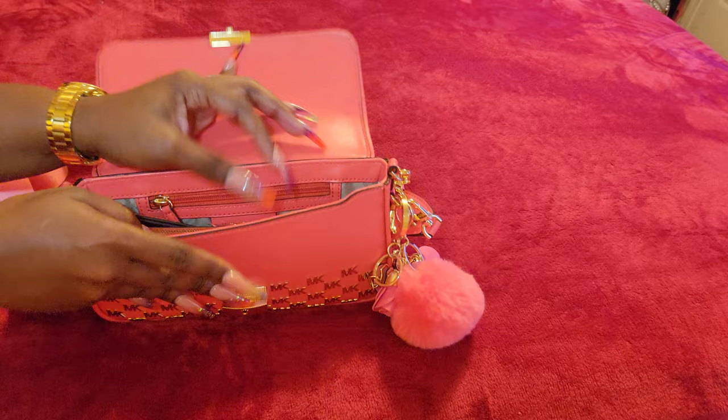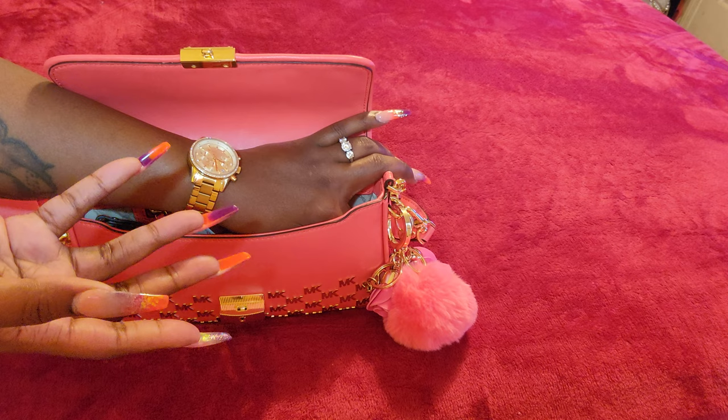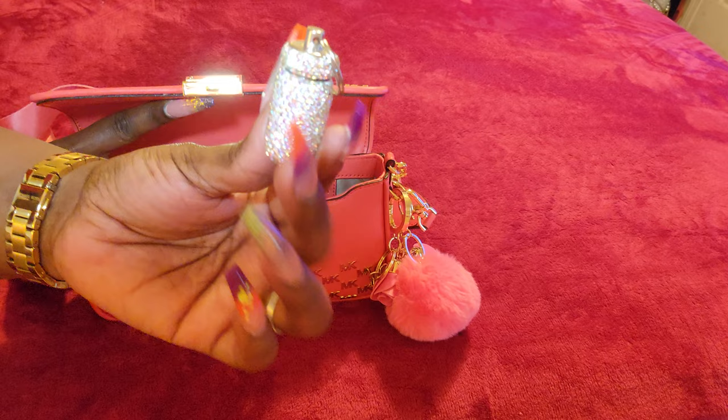Victoria's Secret has roller balls and Bath and Body has sprays for their mini perfumes. I prefer a spray even though the spray goes faster than the roller ball, because sometimes roller balls are frustrating trying to get that stuff to roll out. I also have my pill case.